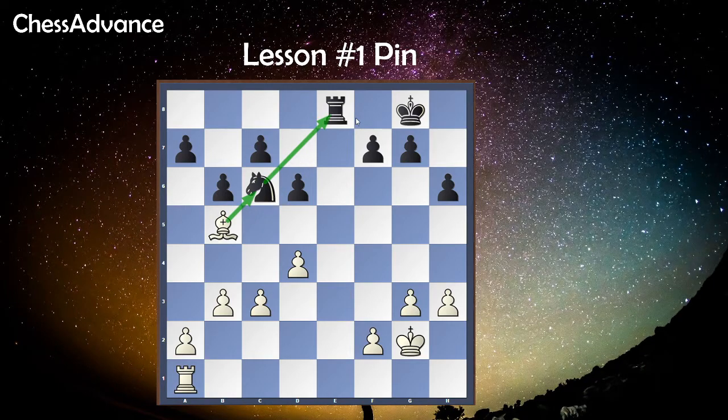This is a relative pin. A relative pin is one where the piece shielded by the pinned piece is a piece other than the king. It can be a queen, a rook, a bishop, or a knight — so here we are doing a relative pin.